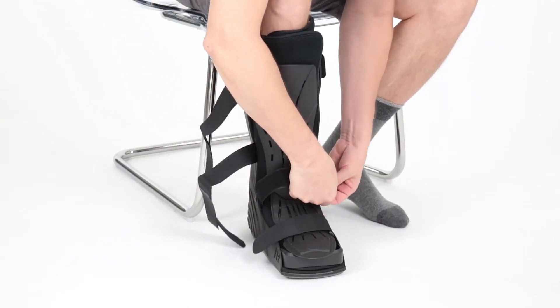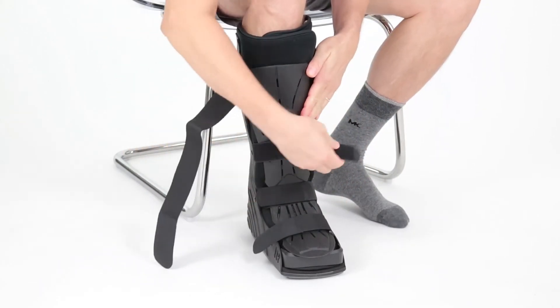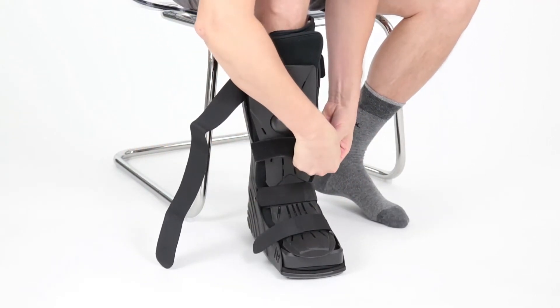Make sure the outer plastic splint is centered along the front arch of the foot, and the velcro tabs are secured at the top.